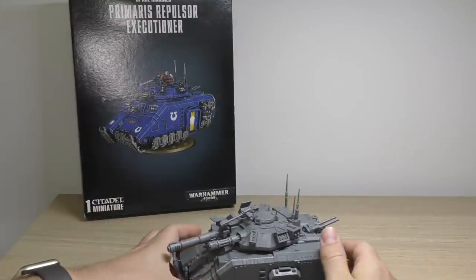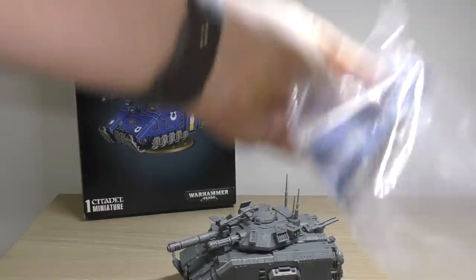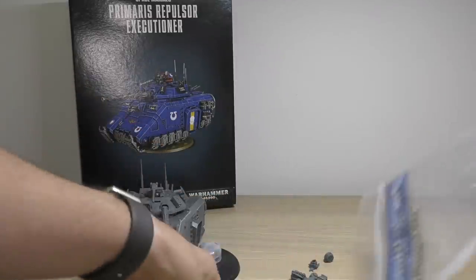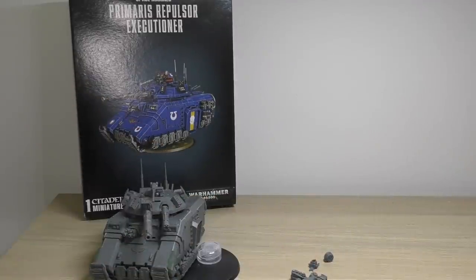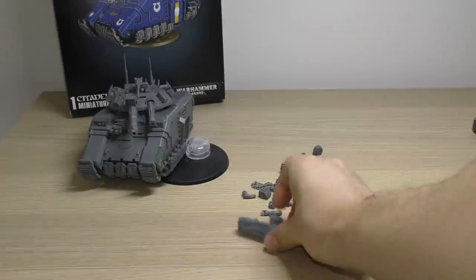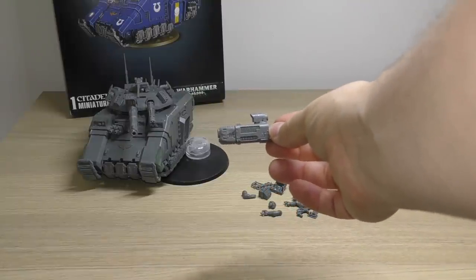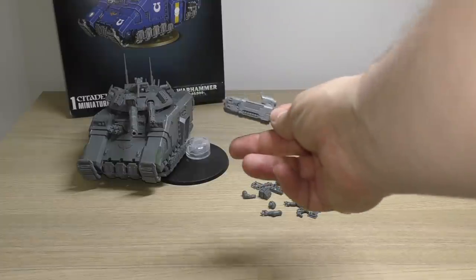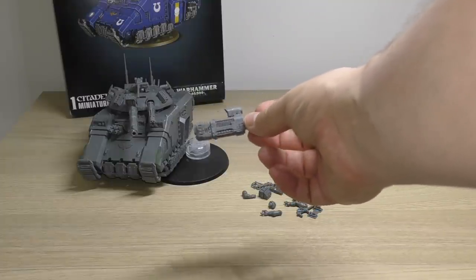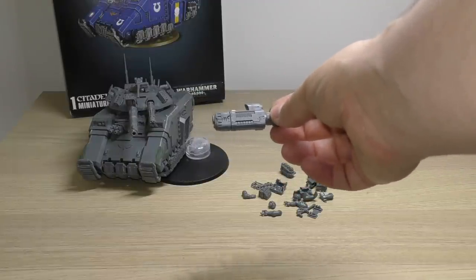Let me just go through some spare parts with the model. So what we've got is this macro plasma incinerator. The one I've equipped it with is the heavy laser destroyer. If you choose the macro plasma incinerator - we'll go through the rules a little bit later - basically you're getting heavy D6, whereas with the laser destroyer you're only getting two shots.